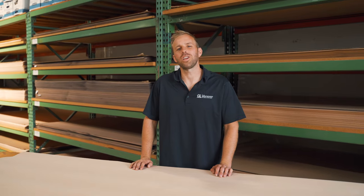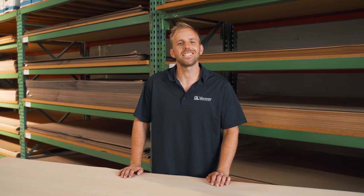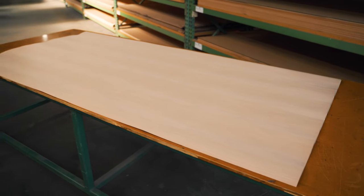Hi again and welcome to another GL veneer species feature. This time we're taking a closer look at beechwood. Native to Europe, Asia, and North America, beechwood veneer is also commonly called steamed beech or European beech. So if that sounds more familiar, you're in the right place.